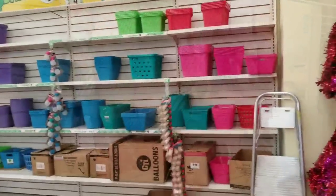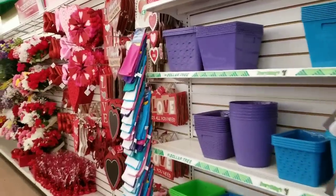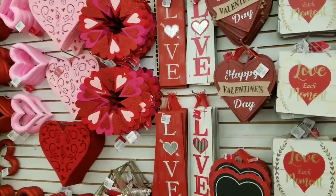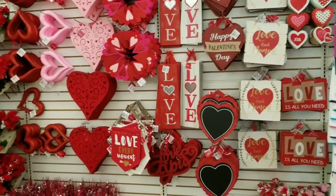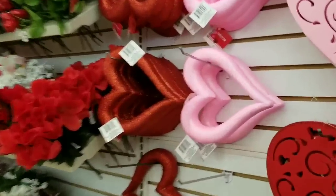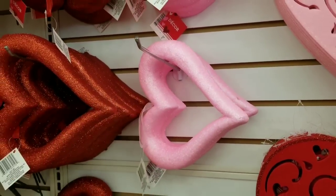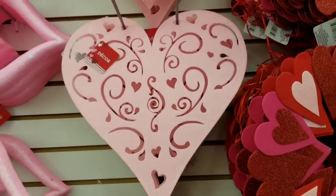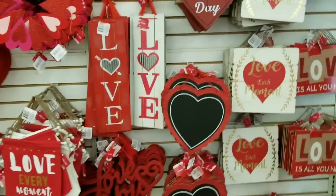Dollar Tree is great for things like that. These things on this wall come back every year. As crafters we could make that, but why when you can buy it for a dollar? Look at these heart foams — these are wreaths. You could add your ribbon to those. Die cut felt wreaths, so fun. And then these are chalkboard items.